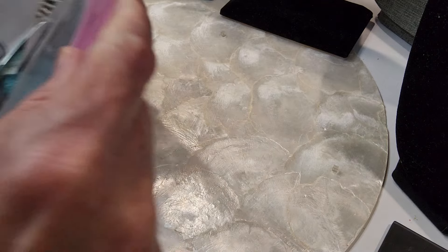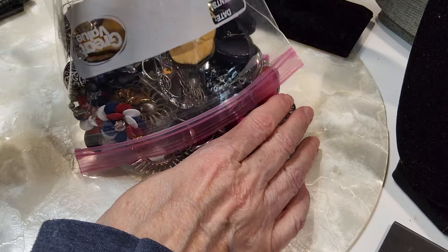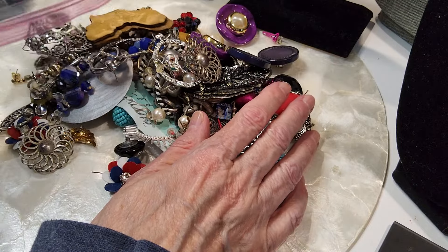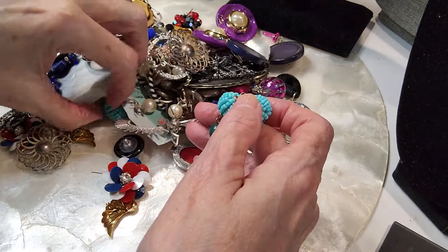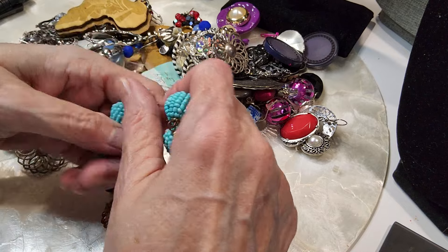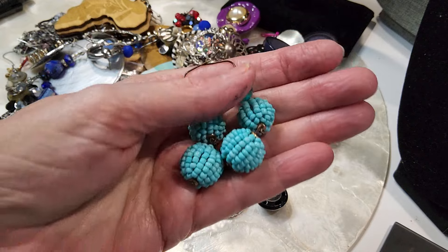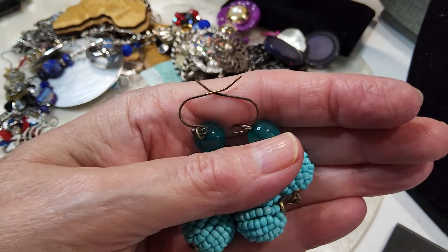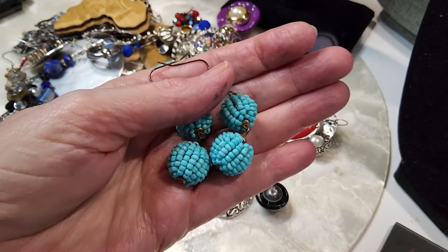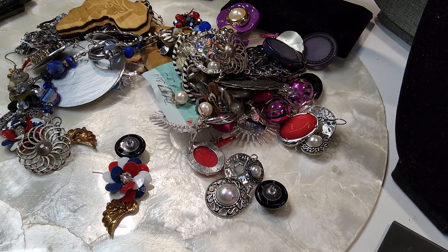Let's get started and do some earrings. I haven't inventoried them, I thought we'd just look at them. I do know these are supposed to be all pairs. I picked these out because they're bright blue and they're easy to find. You have your moon glow bead up there and then your little seed beads. I love these. Wire clasp. We'll do those for three dollars. Very cute, blue.